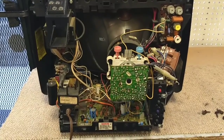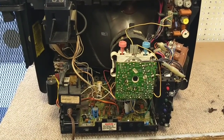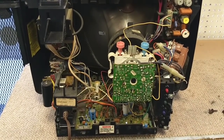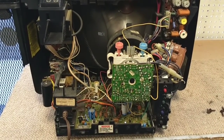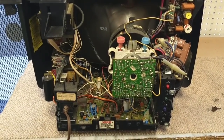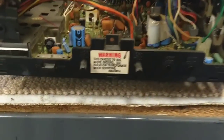So here she is on the inside — very clean, very nice looking chassis. Looks like it's been cared for, not a lot of dust. Looking around, it looks like a 13 AECK series type TV chassis. It's got a lot of user controls on the back still.